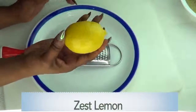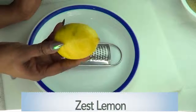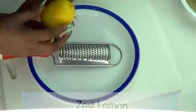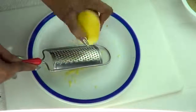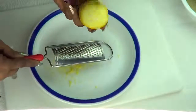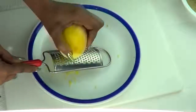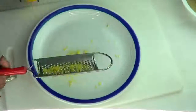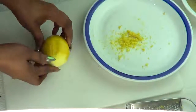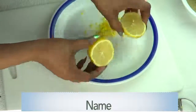The first thing I'm gonna do is zest the lemon, which is pretty easy. Wash your lemon thoroughly — you can soak it in some vinegar for about 10 to 15 minutes, then rinse off. To zest, just rub the lemon on the grater but do not go too deep. The lemon zest is filled with lemon oil — they actually get lemon oil from the zest. Here we have our lemon zest. Next, cut the lemon and extract the juice, using about half of the lemon.